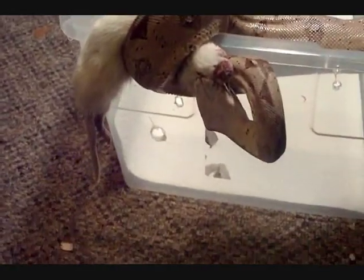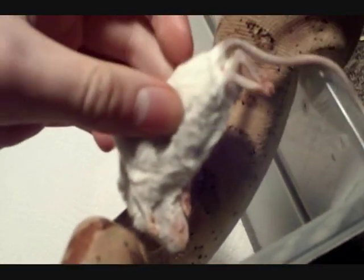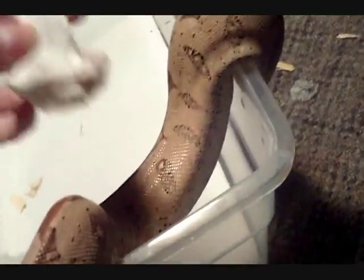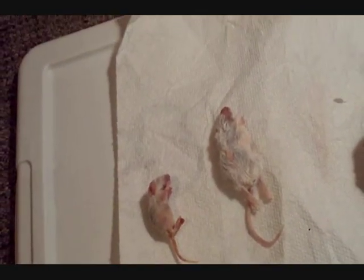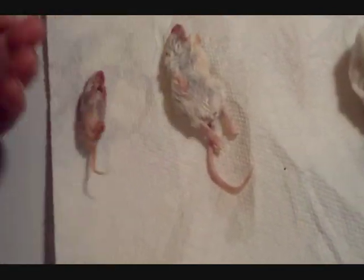Like I said, you always want to check out the girth of your snake — how wide he or she is — and then you take your food and compare it. She's fine on adult mice but I decided she can eat rats now. You just compare the girth, which is the width of your snake. Put the mouse here and this gives you a reference of what it looks like. You don't want to go too small — you can go small but not too small. Something like a fuzzy wouldn't be big enough for a big snake; it wouldn't even fill them up.